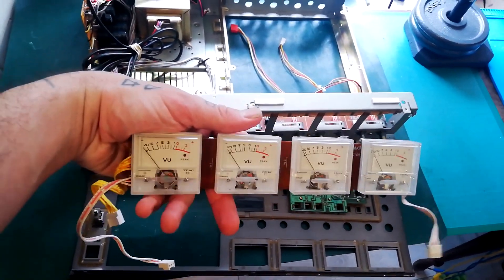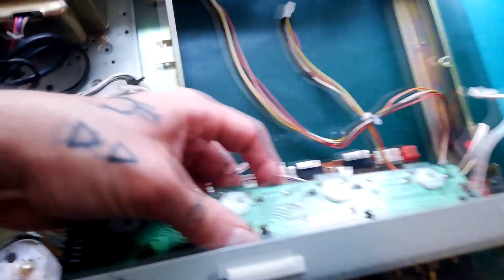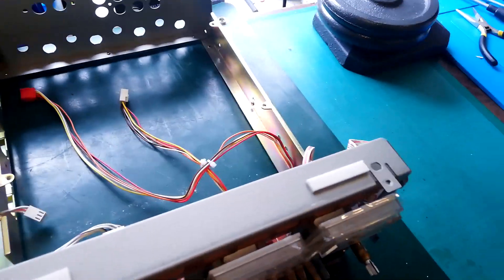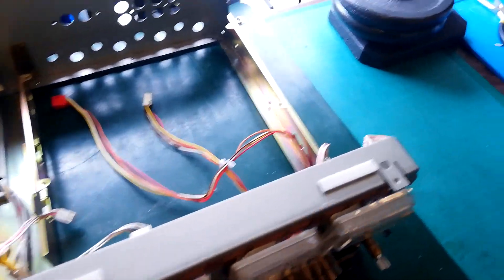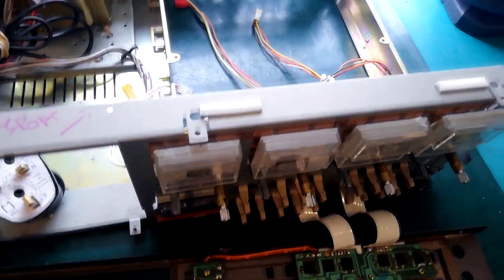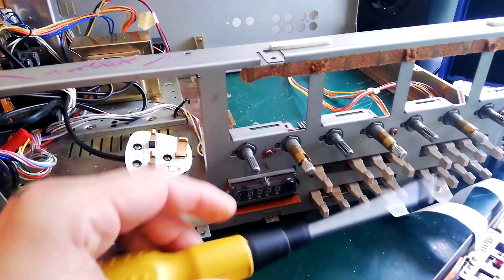I had a bit of a krypton factor moment trying to get that back in when I reconstructed this the first time. You go in from the back like that, tip it like that, and it should sit like that. This foam is toast, but you can see there was a strip of foam going behind here — it's really just the pressure of this plate at the front that keeps those in place.